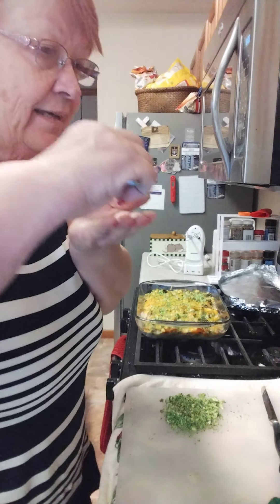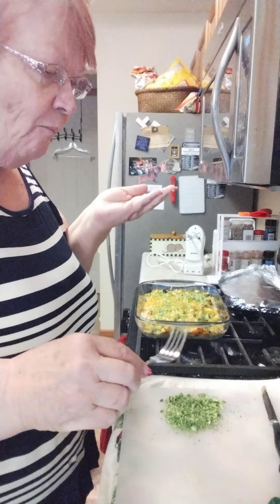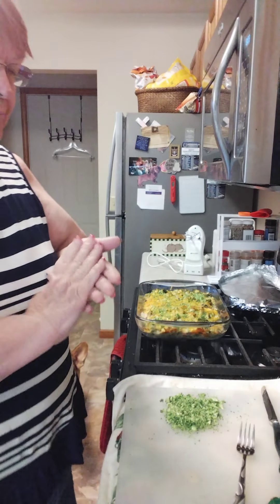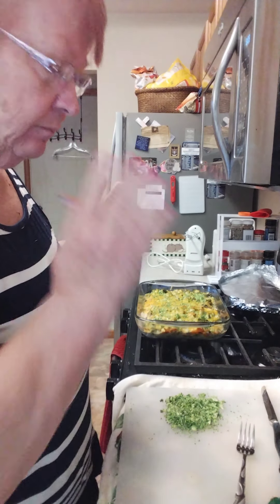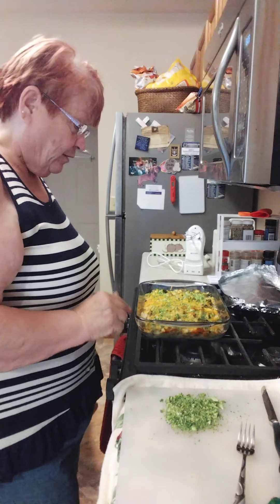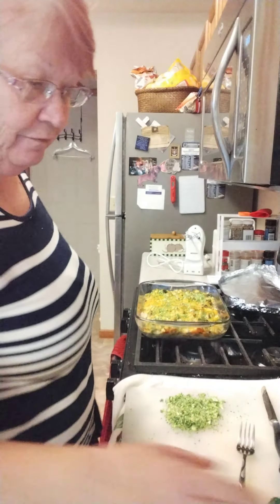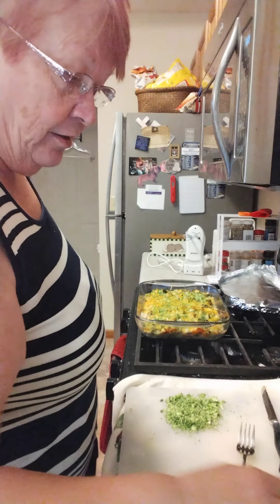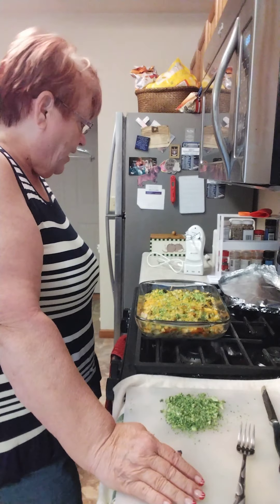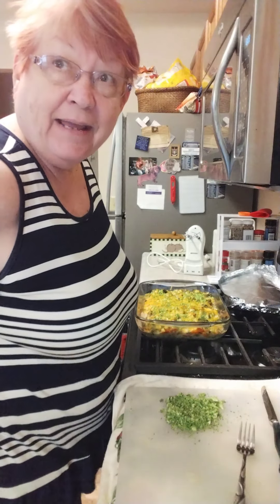Let's give this a taste. Mmm — that is really, really good. This is going to be a once-a-week meal for me and my husband, because we can both do with eating a little lighter. I hope you guys will try this — let me know if you do. I'd love to know what you think, or any changes you might have made to the recipe to make it a little better.